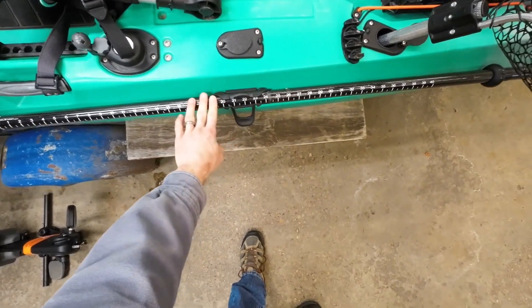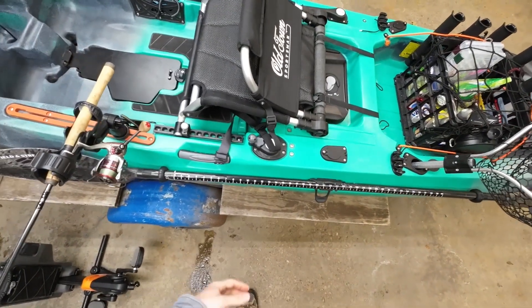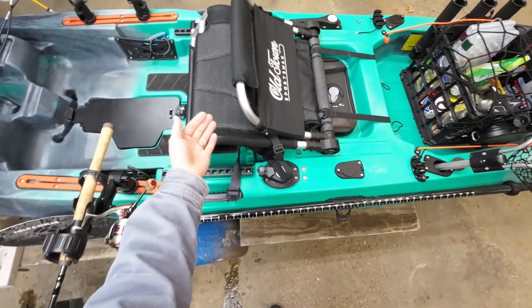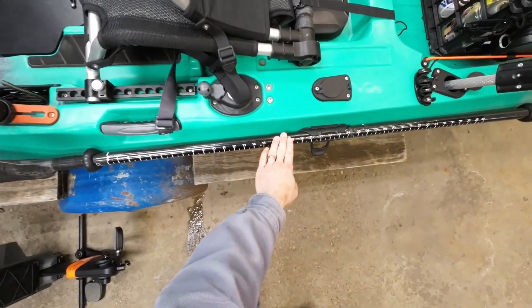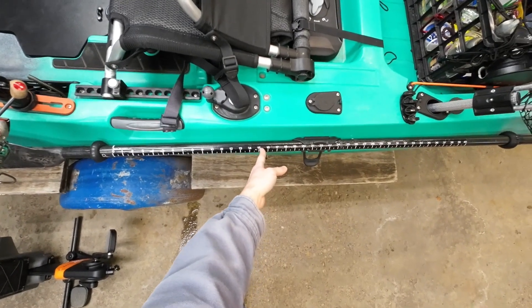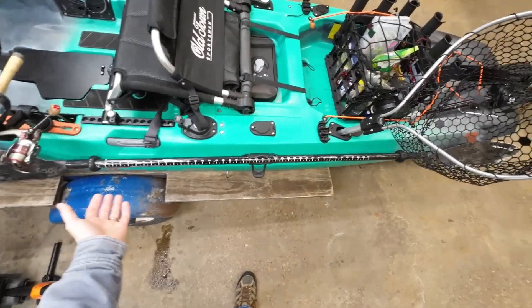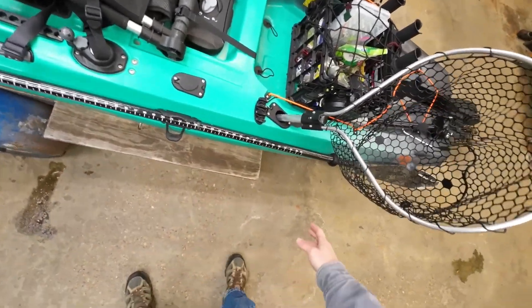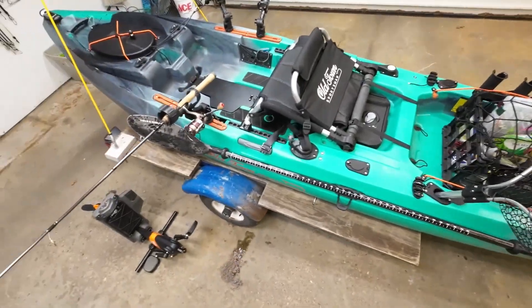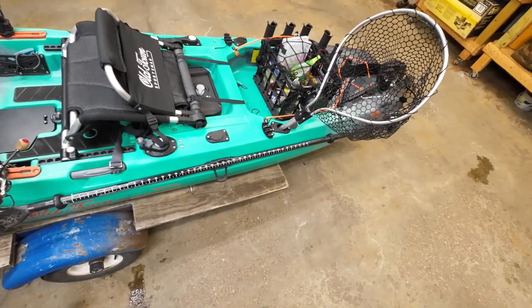I also have a carbon fiber angler paddle with a 40-inch ruler on it, so I can quickly measure fish without bringing a bump board or tape measure. I lean out of my seat and put the fish right up there — most of the time I'm measuring a walleye to see if it's 15 inches to keep for dinner. I can get a quick measurement up to 40 inches, or up to the drip ring is about 46, and up to the paddle edge is about 52 inches for a muskie if I catch a real nice one.